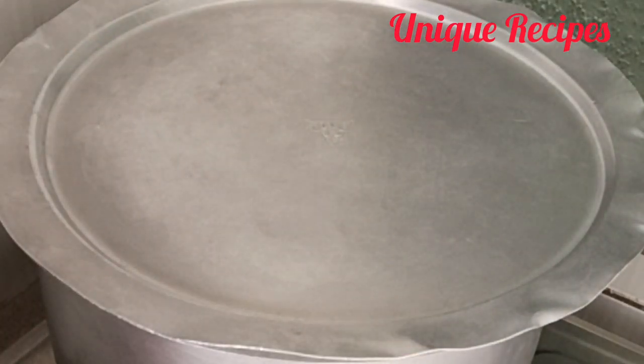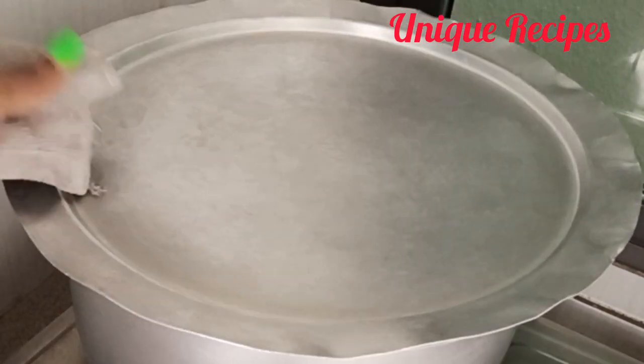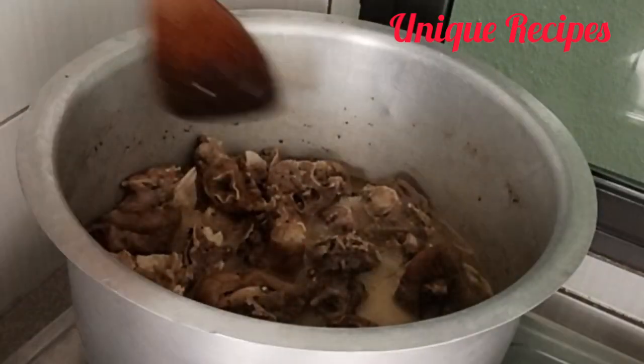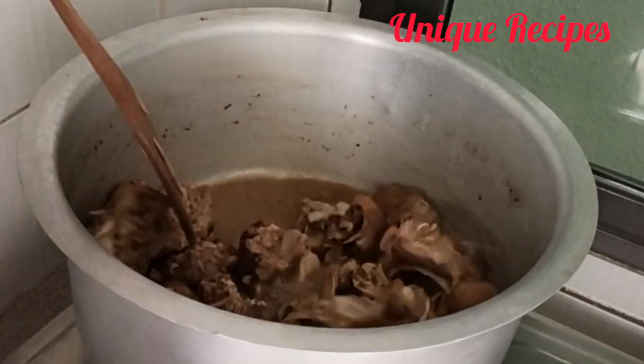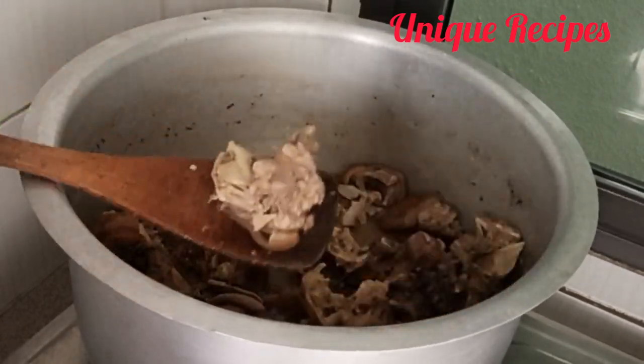As this meat is cooking, I'll go and get things ready: blend crayfish and ehuru, soak my otazi because I'm going to use dried otazi for this, then come back later to check. At this moment the meat is ready, so I'll remove the meat from the stock and keep some of the stock aside for the final cooking.